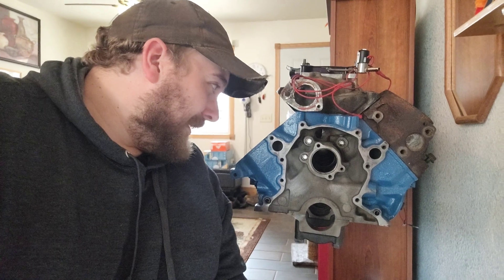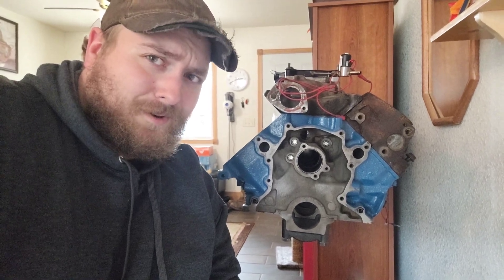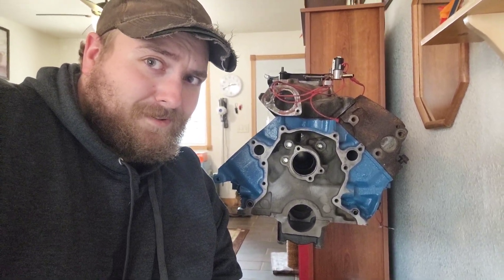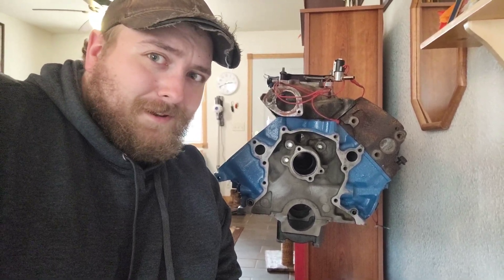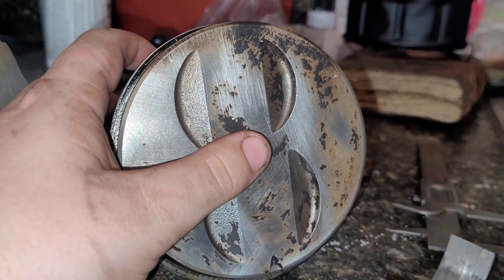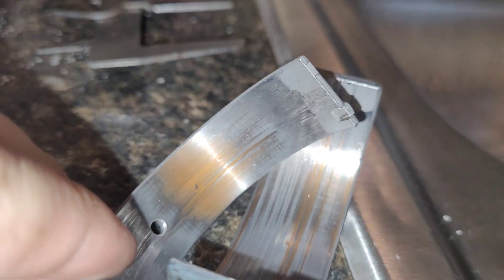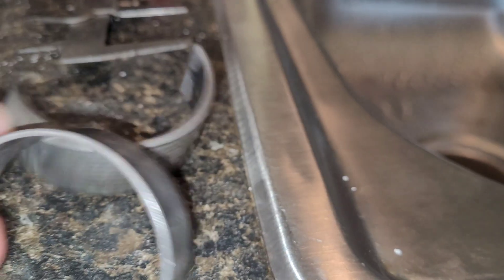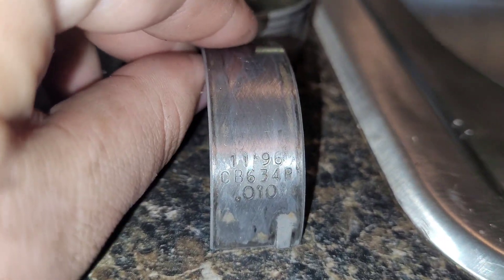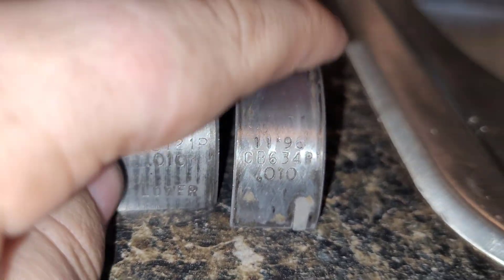Before I talk about that anymore, let's talk about what we found out with the engine we just tore down from the Iron Horse. The mysteries have fully been unlocked on what that engine actually is. We discovered that the crankshaft is a 302 crankshaft out of that engine. Take a look at these bearings. After taking a closer look, we also discovered that the crank was already cut 10-10-10-10 — 10 on the mains and 10 on the rods.